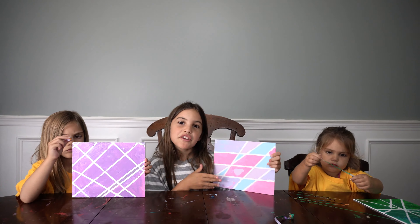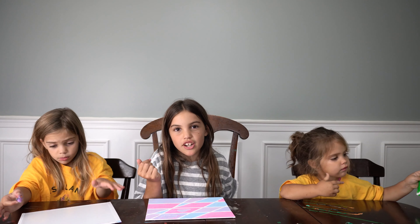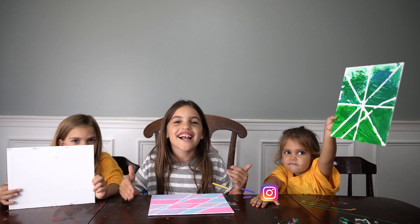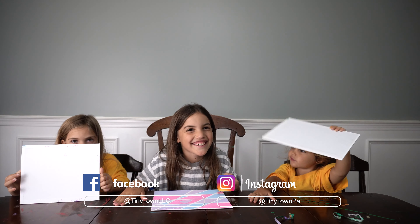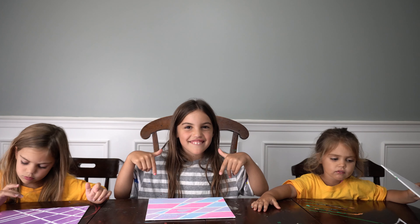Now you have your beautiful painting. We would love to see your beautiful pictures too, so visit us on Instagram or Facebook. Thanks for joining us. Don't forget to subscribe down below. Bye!